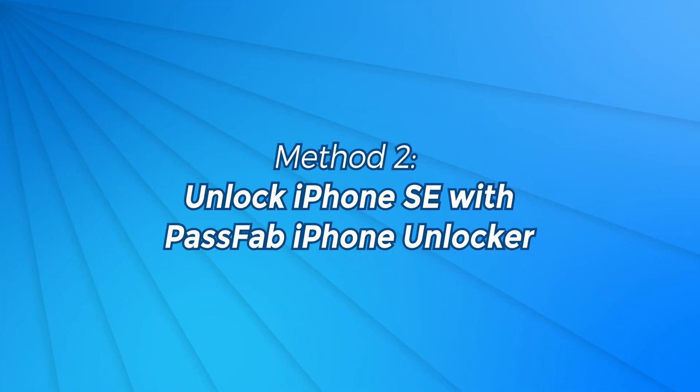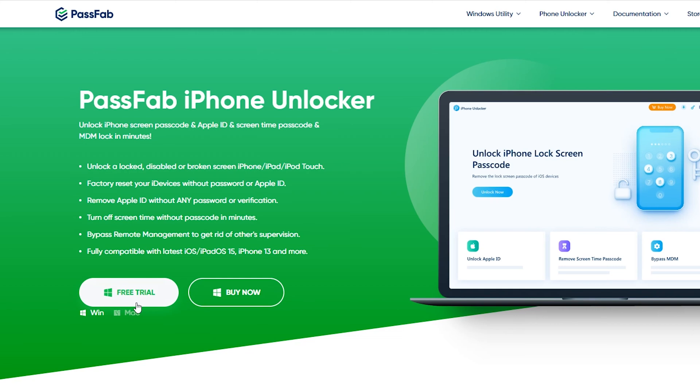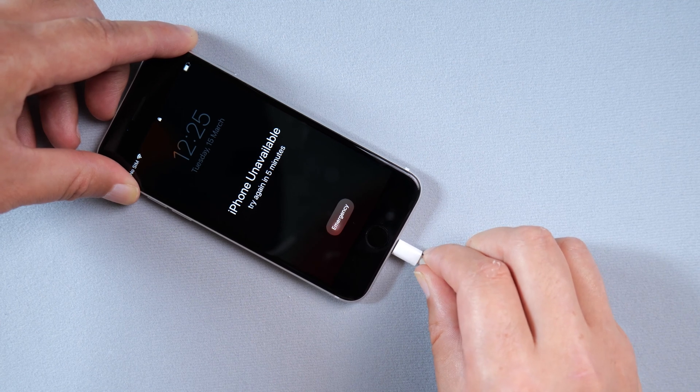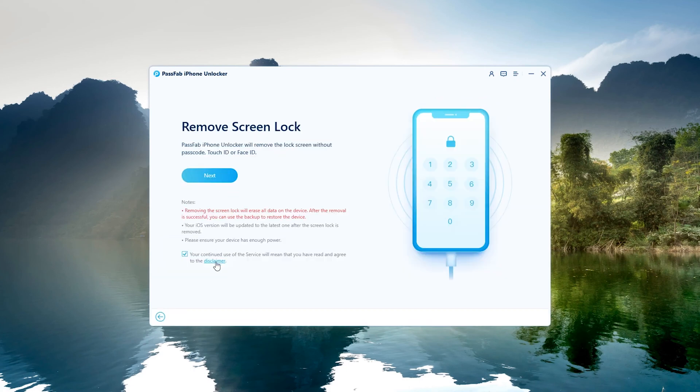Method 2: Unlock iPhone with PassFab iPhone Unlocker. First, download and install PassFab iPhone Unlocker. Connect the iPhone to the computer and launch PassFab iPhone Unlocker. Click Start, then read the disclaimer and click Next.